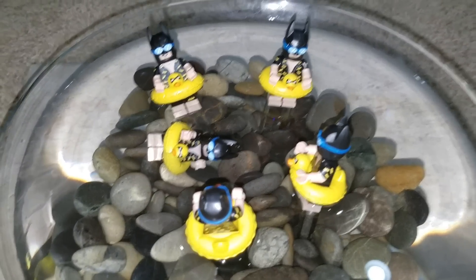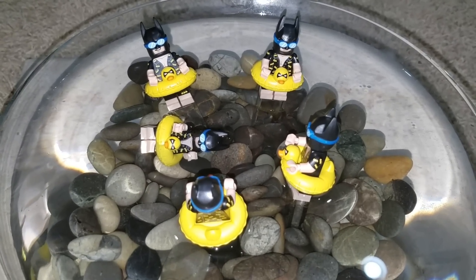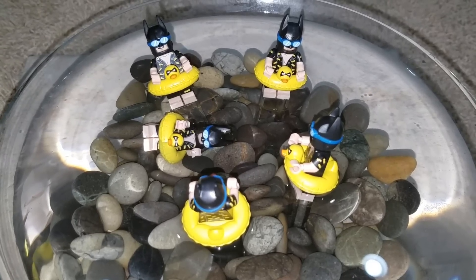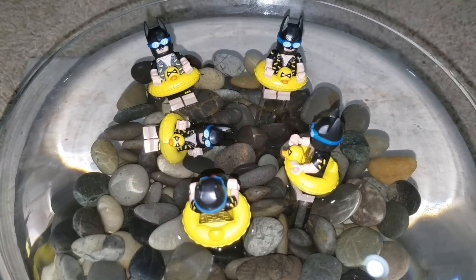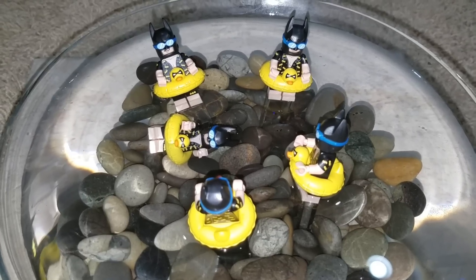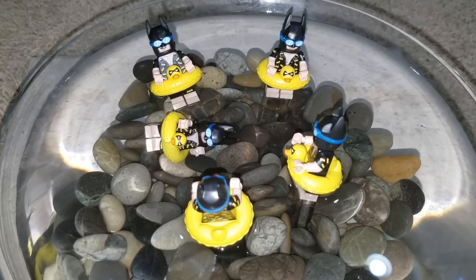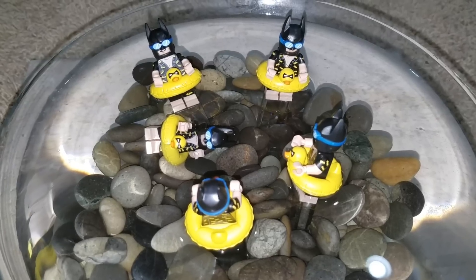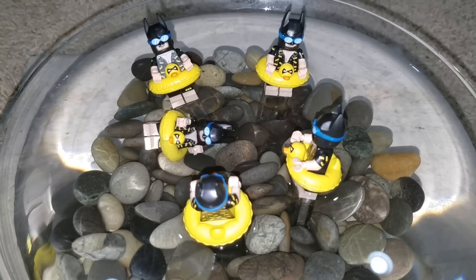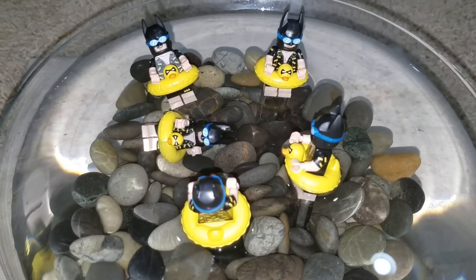This is Sean from minifigpriceguide.com. I hope you enjoyed this. Please watch my videos and subscribe to my channel. There's quite a bit of stuff on my website if you want to see unique and rare minifigures. This particular Batman minifigure is pretty much probably my favorite. As soon as I saw this, I knew I had to get more than one of these. Thank you very much. Talk to you soon. Bye-bye.